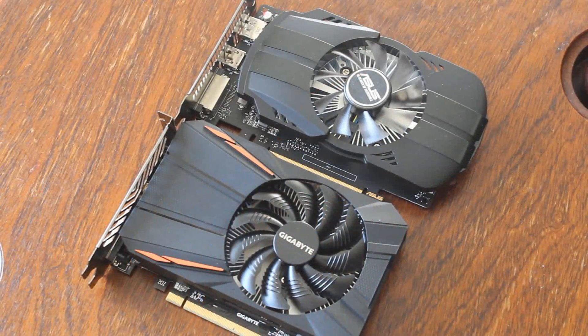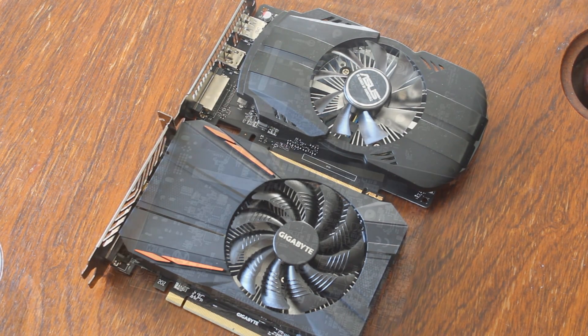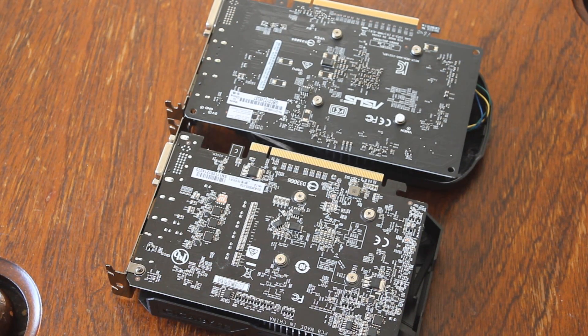TDP-wise, the RX 550 is going with a 50W TDP as opposed to the 75W TDP of the 1050, so that's a bit of a win for the RX 550, although it doesn't really count for much. Memory-wise, they both have the same — two gigabytes of GDDR5 on a 128-bit bus at 7000 MHz.